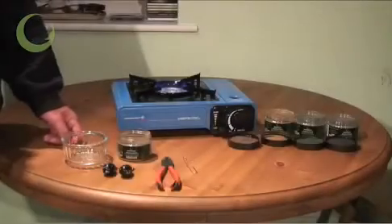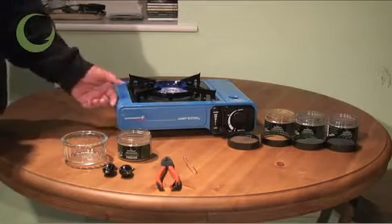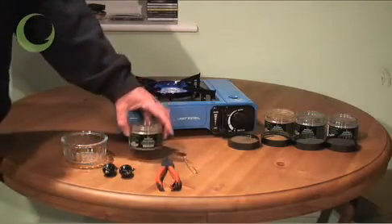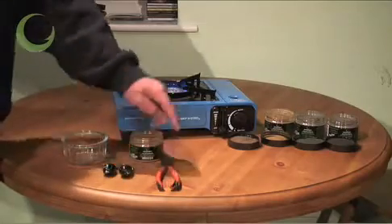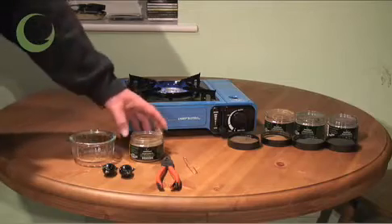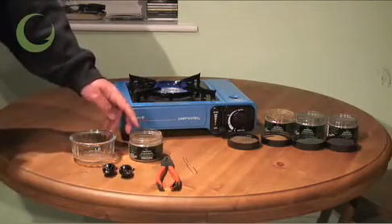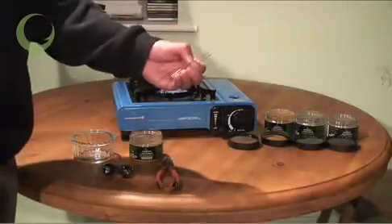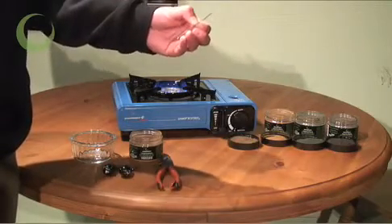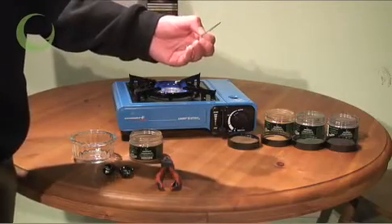All you need to create brilliant coated lids is a gas cooker — you can either use your home gas cooker or a camping stove like we're using today — your chosen colour coating powder, a pair of pliers, a small bowl to decant the powder into just because you don't want to get hot lids near the plastic container, and I like to use opened out safety clips for hanging the lids in the oven during the ten minute baking process that cures and hardens the coating powder onto the outside of the lead.